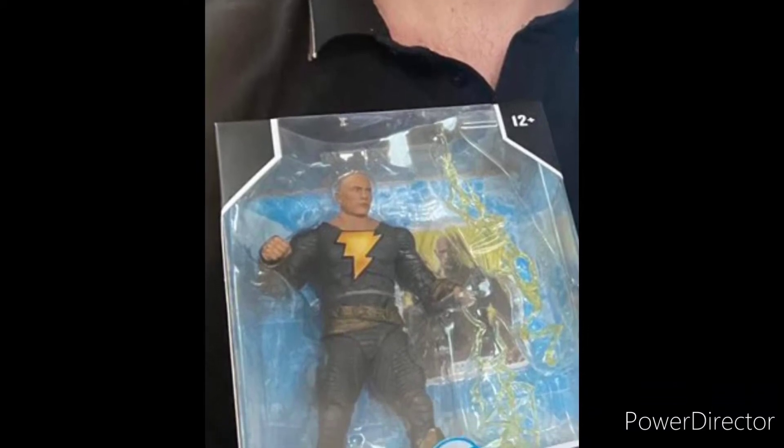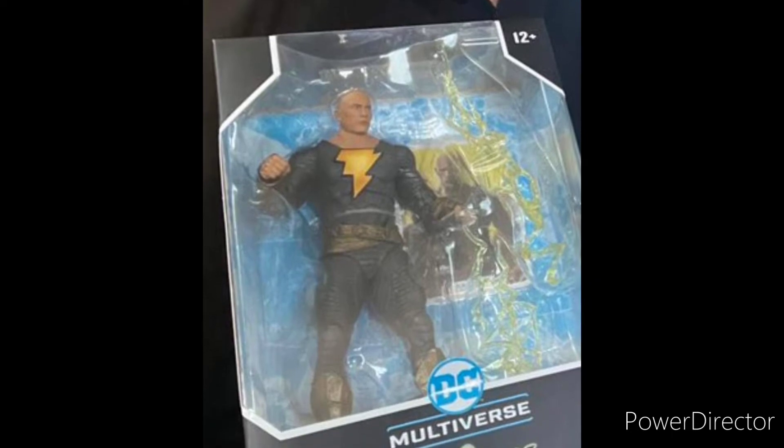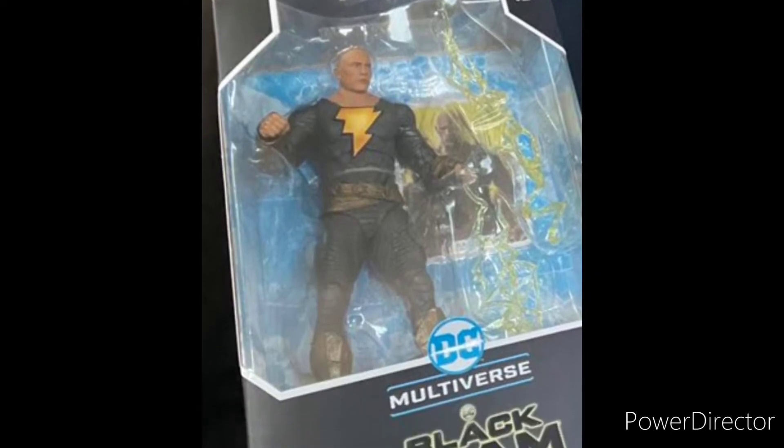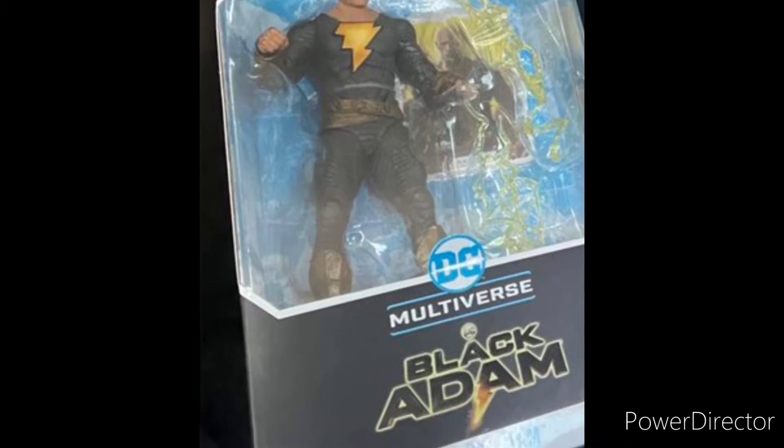It seems that some people are already getting the Black Adam figure. People were able to see the trailer earlier, and as a gift they got this figure from Black Adam.